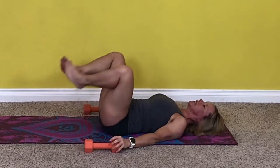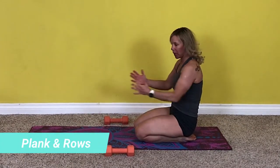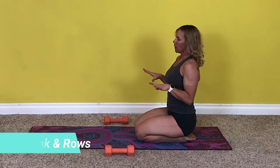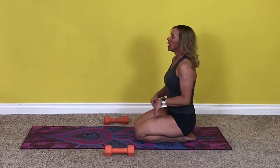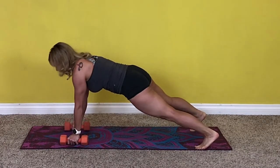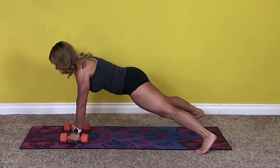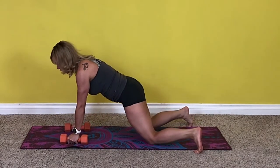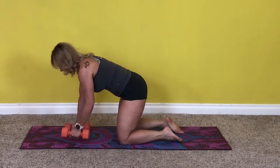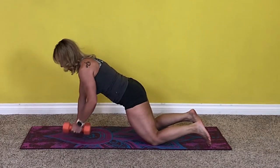We're moving on to plank rows. A plank row is great because you get your plank, which is a full-body exercise that really focuses on core stability and pelvic stability — keeping your spine in a nice stiff neutral position with no movement — and we're going to row. Take a wide leg stance in plank and pull one arm up, then down, then the other arm. If it's too difficult, you can drop to your knees and do it from a table position or from your knees on the ground.